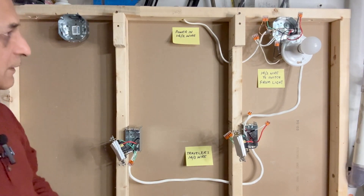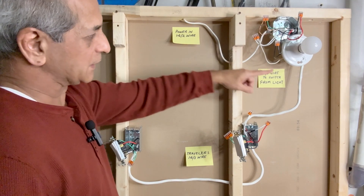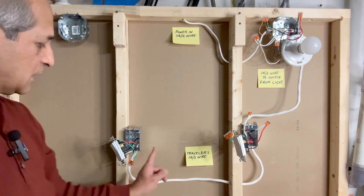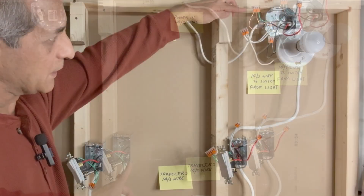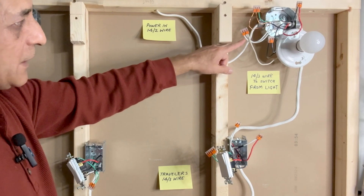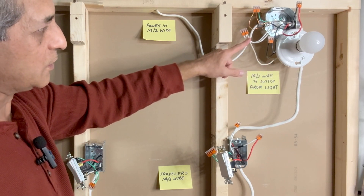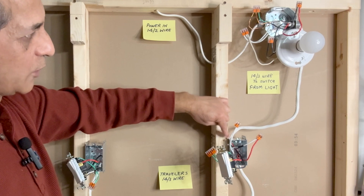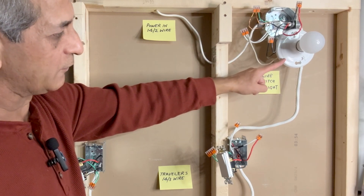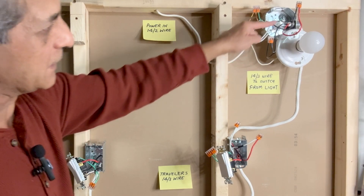Let's take another look at how the wires are connected. Power comes in using a 14-2 wire to the light fixture outlet box. A 14-3 wire goes from the light fixture to the first switch box. From the first switch box, another 14-3 wire goes to the second switch box — this is where the circuit terminates. In the light box, all ground wires are connected using a three-pin Wago lever nut connector. The white wire from the 14-2, the white from the light fixture, and the white from the 14-3 going to the first switch box are all connected together.